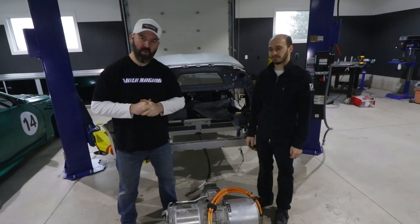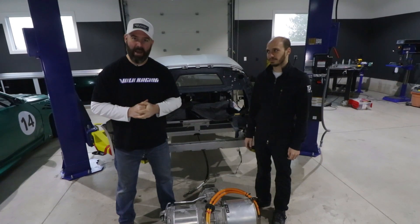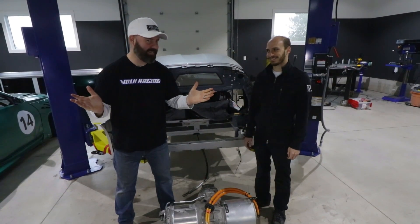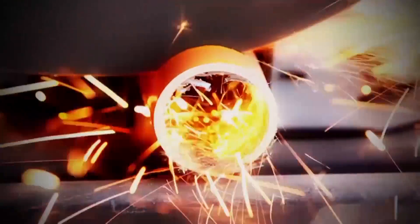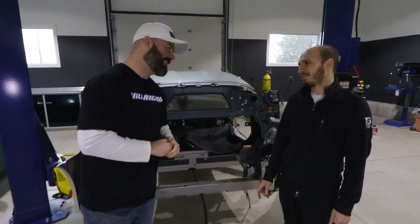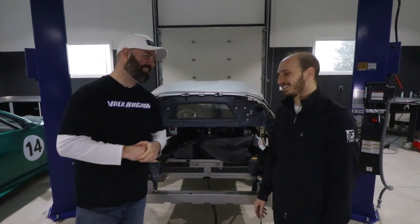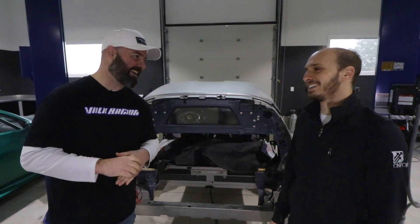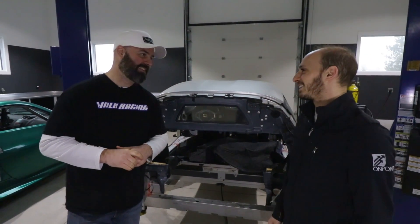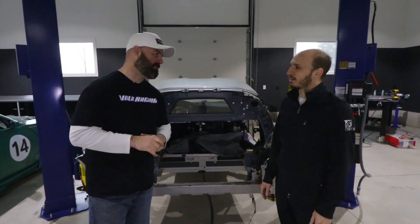It's time for another update on the Lotus electric car project with Sasha from On Point Dyno. It's even got a name now — Blue Lightning. The reason the name sounds terrible is because I was 13 when I came up with it. I used to draw cars and I don't know why, but I picked Blue Lightning, and now we're building an electric car so it sounds fitting.